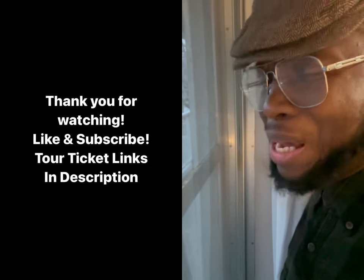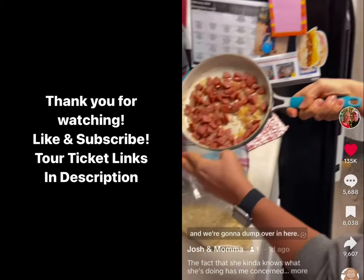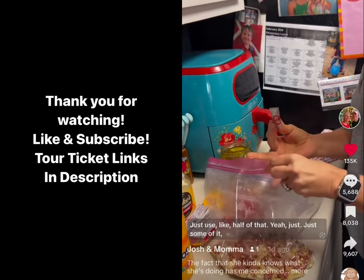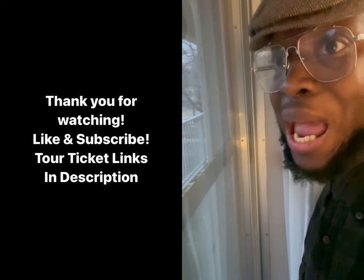I just feel like somehow you're gonna find a way to mess it up. So what is that? All right, we got sausage and onions that we're gonna dump over in here. You should use like a half of that. Yeah, just some of it. Praise the Lord, she's using seasoning. Now, I know it came in a pack, but shoot, that's a step.